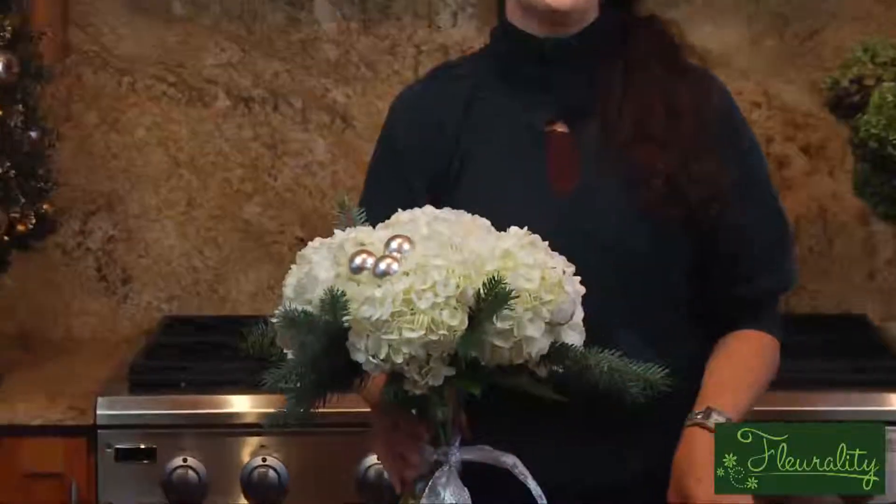It's elegant and beautiful at the same time. This is a taste of my florality — happy holidays and try it at home!